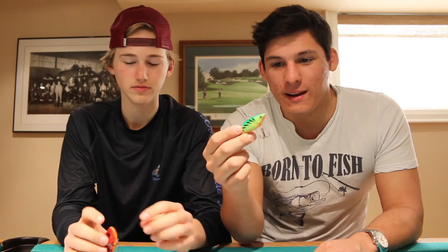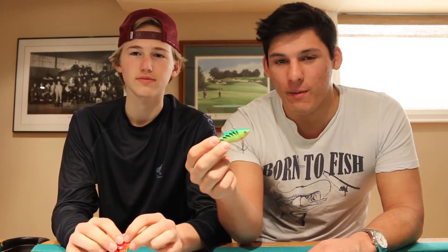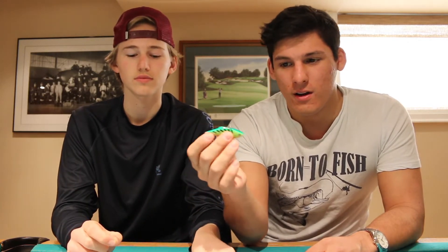A couple ways to retrieve this bait: let it fall to the bottom — sort of a grass bed or hard rock bottom — and you're ripping it out and then letting it fall to the bottom, doing that again until the fish take it on the fall. Another way to retrieve it is sort of just a steady retrieve from the boat, throwing in a couple of jerks halfway through.